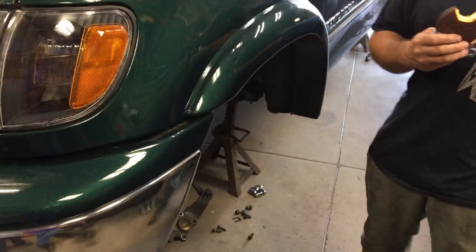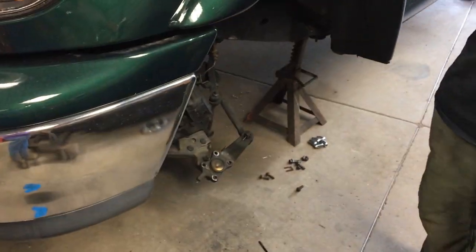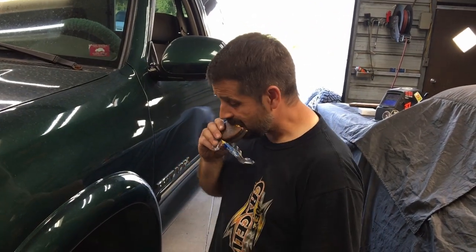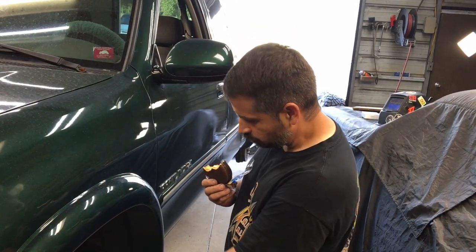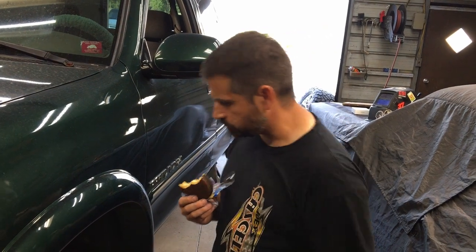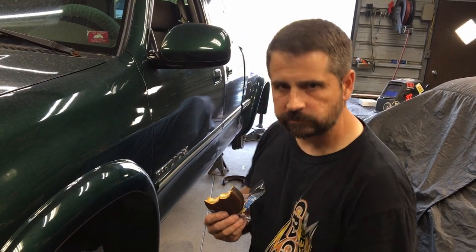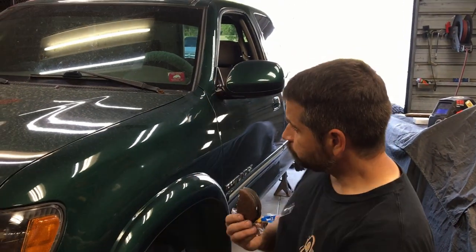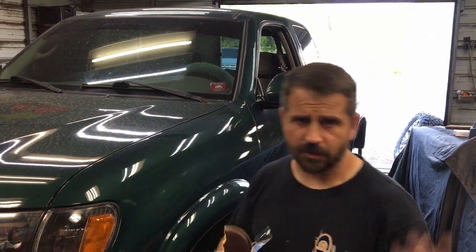First of all, you got to take your spindle off. See there? That's your lower ball joint. Your lower ball joint is made into your tie rod end. So when you take those four bolts off the bottom, the 14mm pops right off, you get all the other stuff off. Come over here, I'll show you how the rest of this thing goes together.